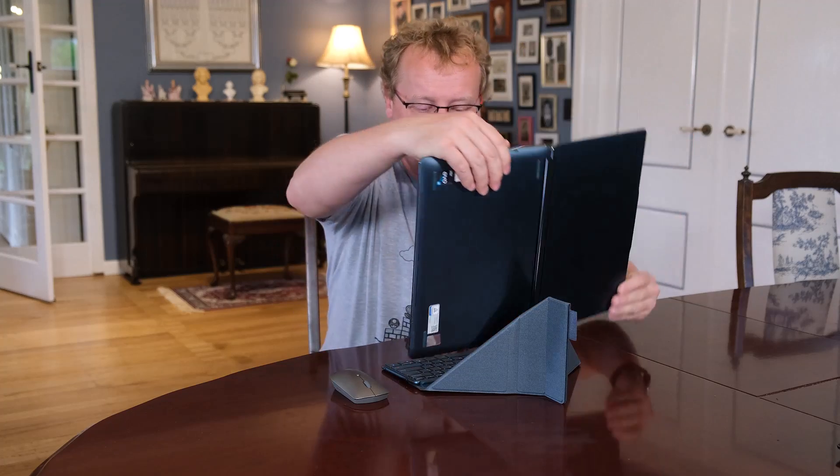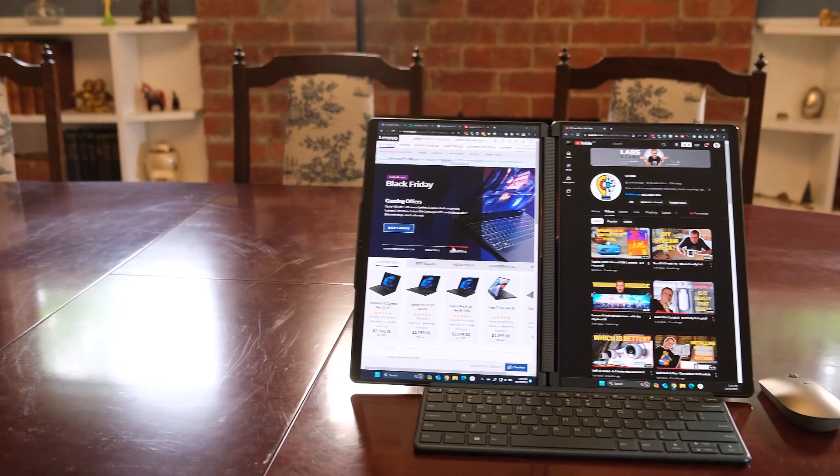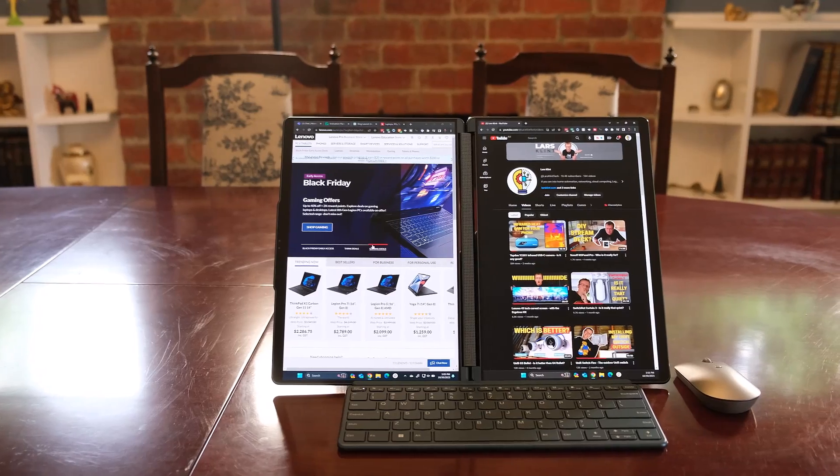And it's super stable because these magnets just work — you can see it really doesn't fall over. If you don't want top and bottom, you can also have it in book mode. Turn it this way and now the screens are side by side, which is really useful if you have a Word document on one side and a website on the other. That mode is really useful as well — there are just tons of ways you can use this.